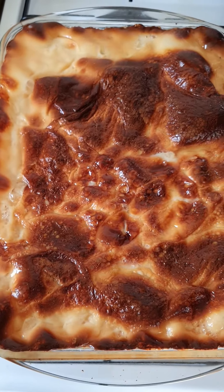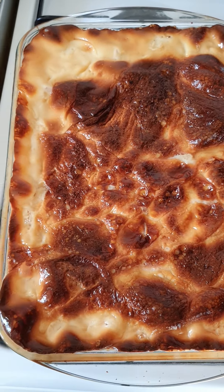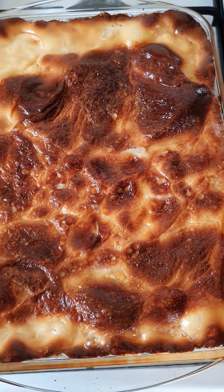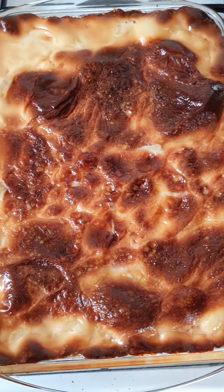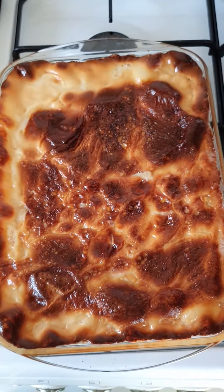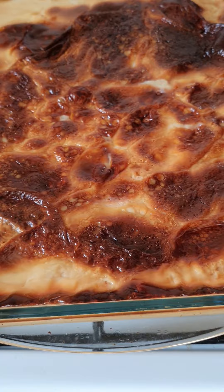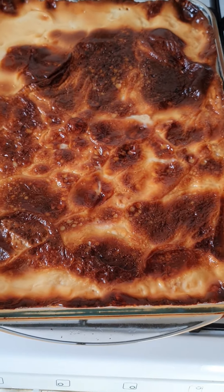Here is the kalamay — the glutinous rice, sticky rice with condensed milk on top. Sorry for the chicken! This is it — thank you very much for watching. Bye bye bye!